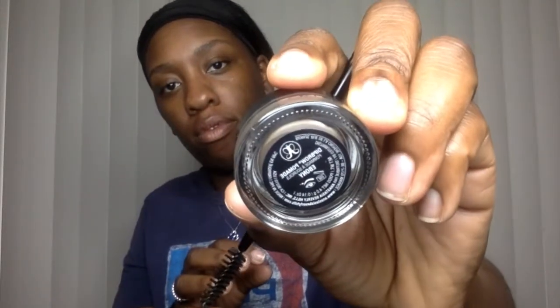First we're going to start with my brows. I'm gonna take my Anastasia Beverly Hills Dip Brow - I usually skip this part but people always ask me about my brows, so I'm going to show you how I do it really quick. I try not to spend too much time because I'll overthink it and they'll just get bigger and bigger.